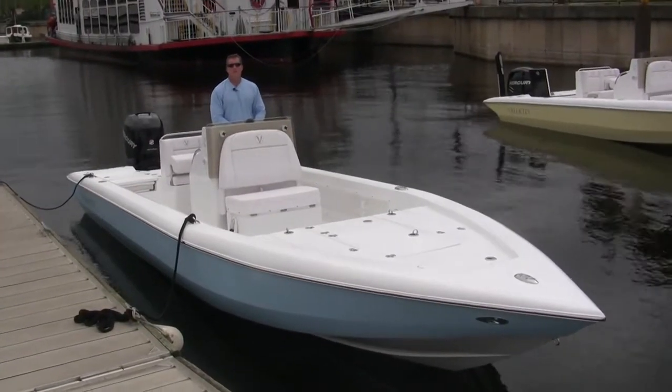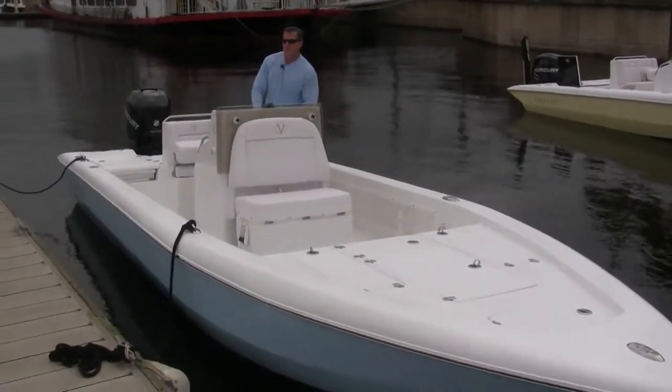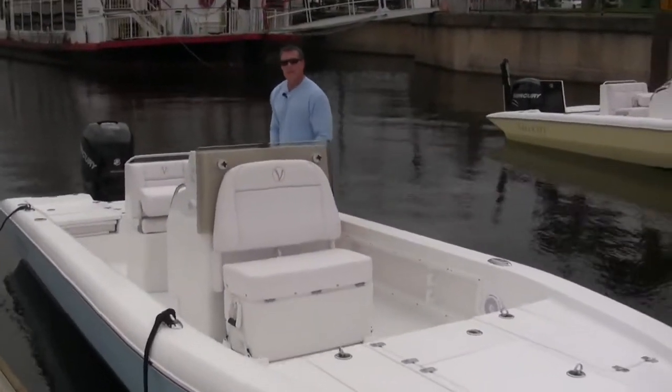My name is Scott. Today we're reviewing the new Velocity 260 Bay. This bay boat is uniquely designed with several new features that round out the Velocity line.